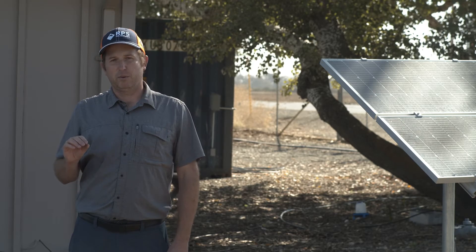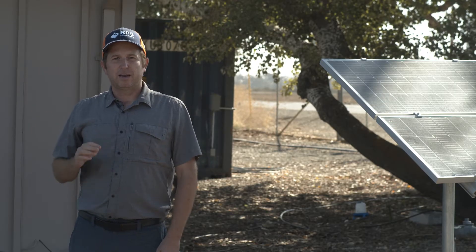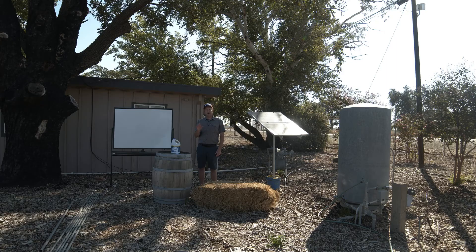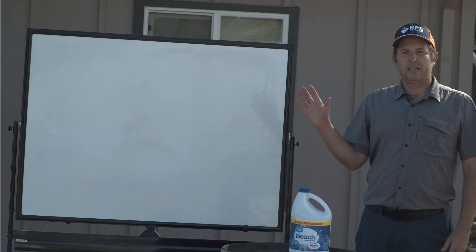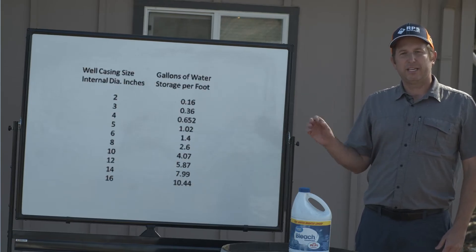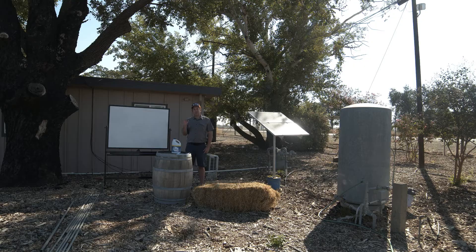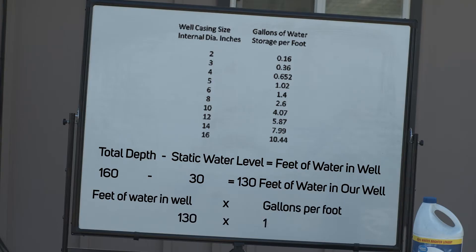From there we need to look at the diameter of the well, which determines the actual volume of water in that column. In this case we have a 6-inch casing, which equates to 1.5 gallons per foot of water. If you have a 3, 4, 7, 8, or 9-inch casing, that multiplier will be different. There's an easy-to-use table which shows what to multiply the feet of water by to get total gallons. In our case, the static water level is at 30 feet and the total depth is 190 feet, giving us 160 feet of water. With a 6-inch casing and a multiplier of 1.5, that gives us 240 gallons of water in our well.